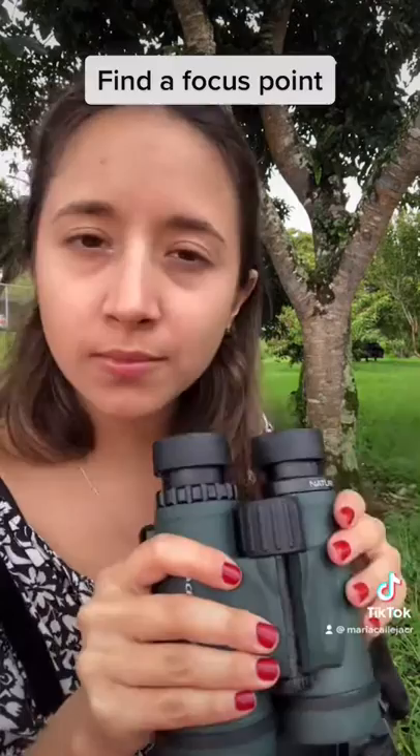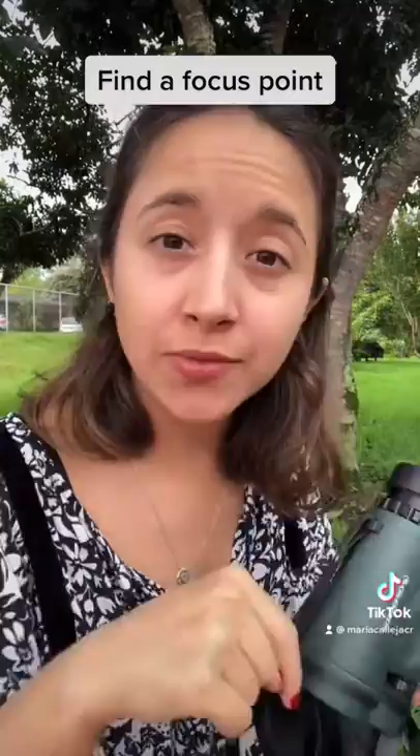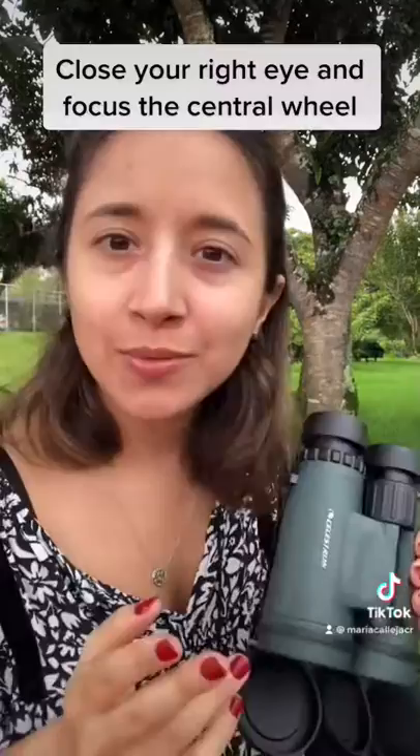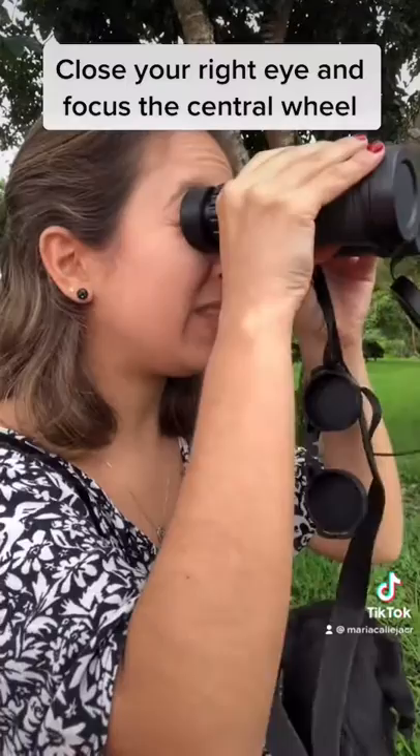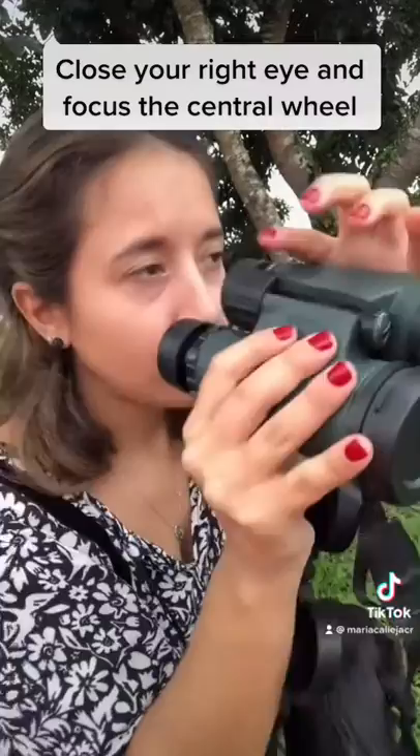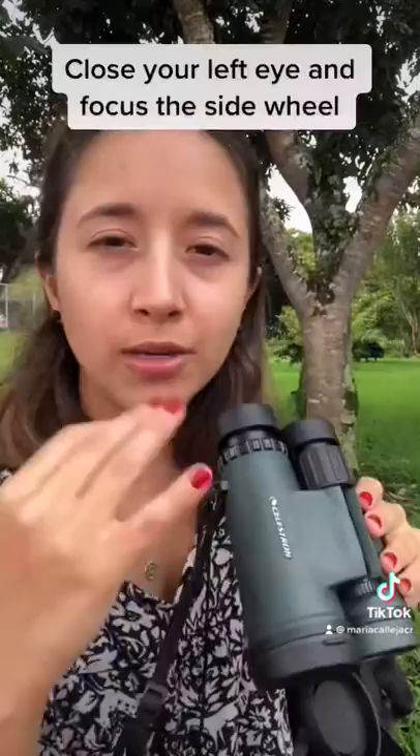We'll focus far away — I have this picture of a cow far away. First, close your right eye. Look at the cow with the left eye and steer the center wheel until the cow is as clear as possible.